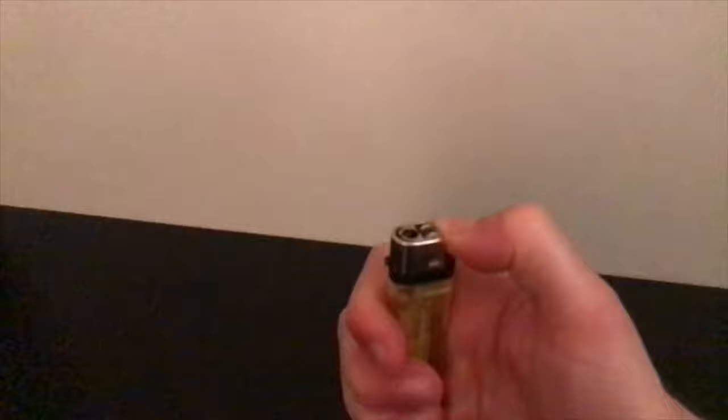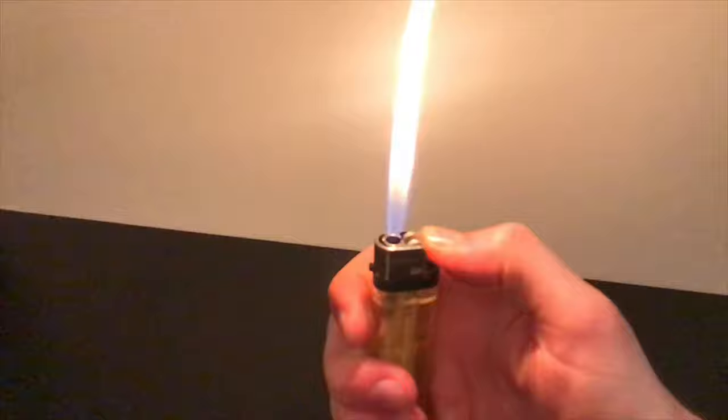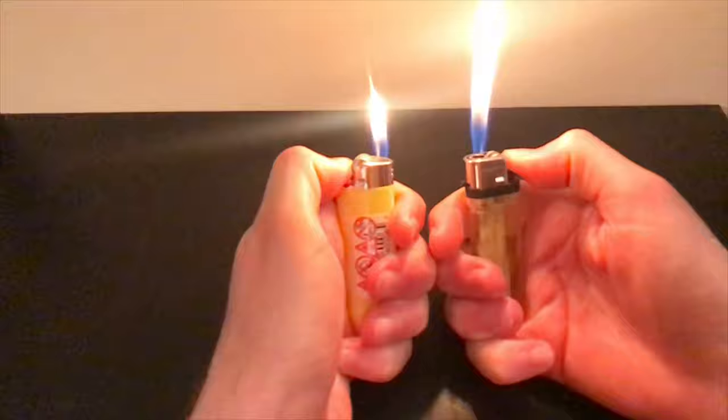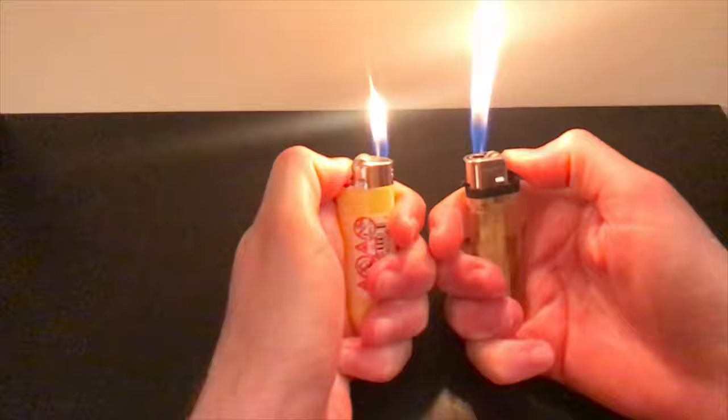That's pretty much it — it's a cool little trick if you want to make your lighter more efficient, easy to reuse, or if you want to accidentally burn your house down. So please don't do it — consider yourself warned. And if you guys enjoyed, please consider subscribing to help me get to my 1000 subs goal by the end of the year. Thanks for watching.